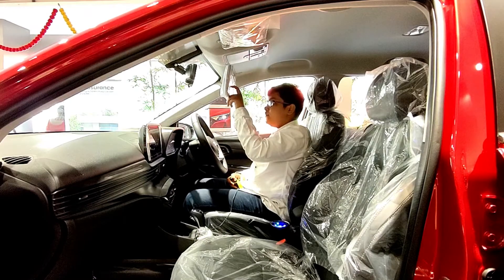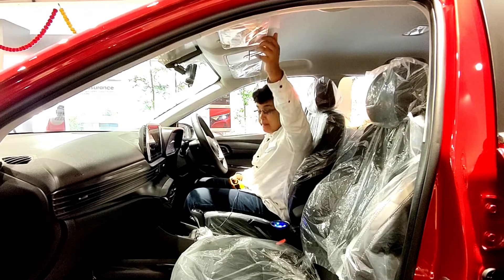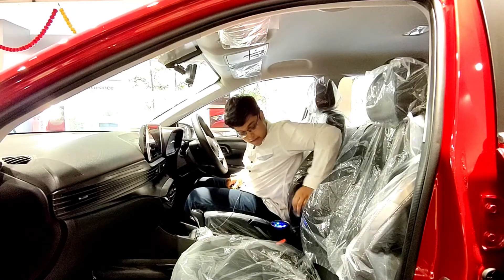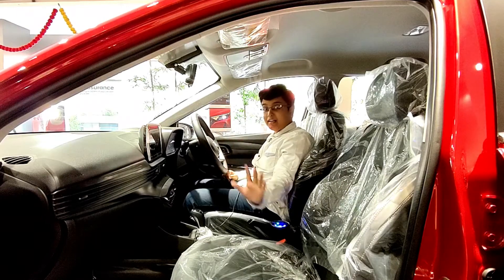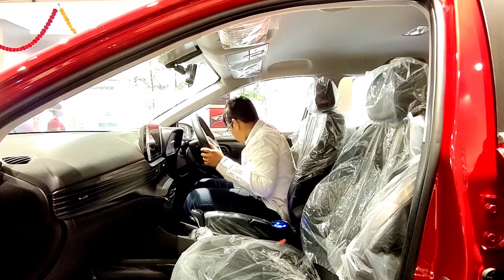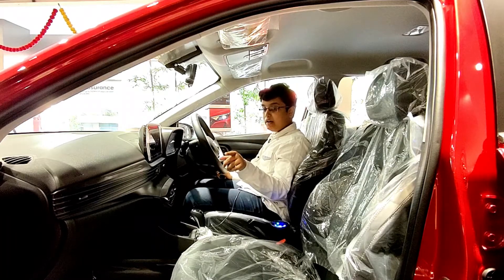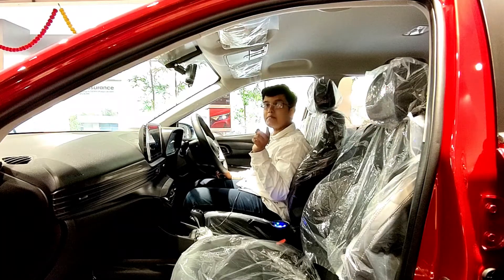We get a sun visor with a document holder on the driver's side, but no mirror — the passenger side sun visor does include a mirror. The seats are manually adjustable, not electronically. There is a fast USB charger and a 12-volt charging socket up front. Practicality is good with enough space for a one-liter bottle in the door pockets. The car comes with a Bose seven-speaker premium sound system, which is the standout feature here.